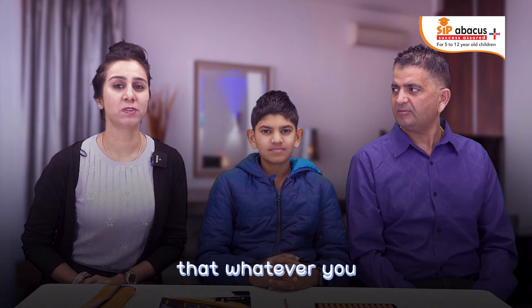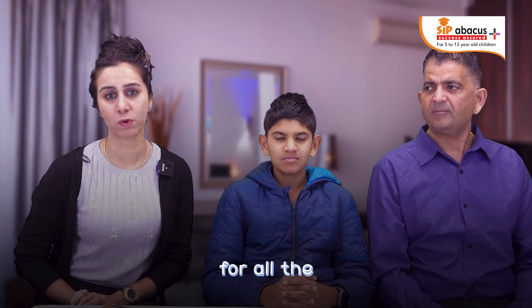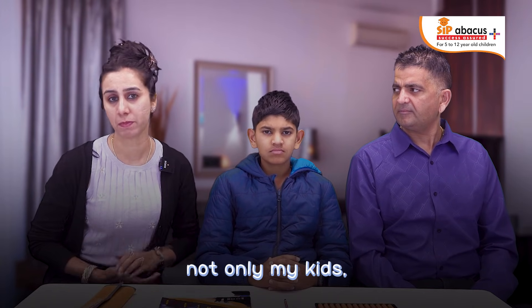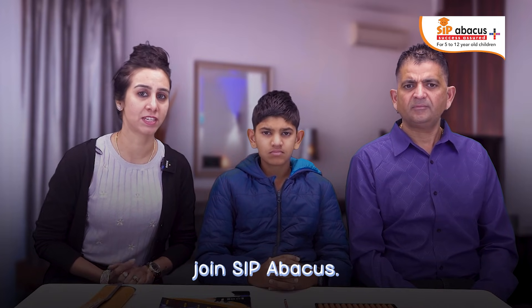I would say that whatever you guys are doing as SIPI Abacus, you guys are doing a great job and that's a really, really great initiative for all the kids. The kids are getting better — not only my kids, I think all of the kids who are joining here, they're getting better day by day. They should join SIPI Abacus.